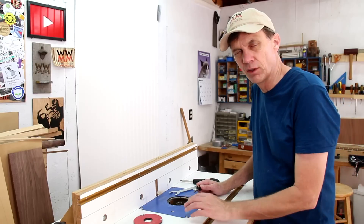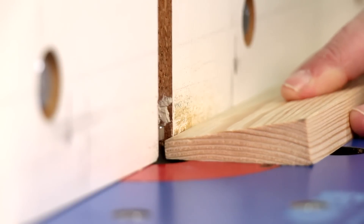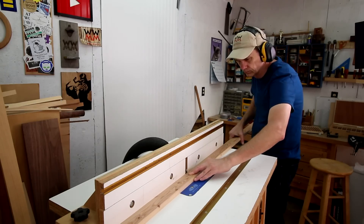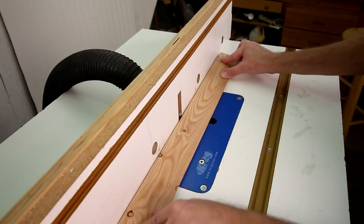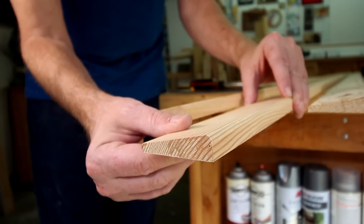I'll slightly ease over the edges of those with a round-over bit on my router. And there's the completed door frame profile.